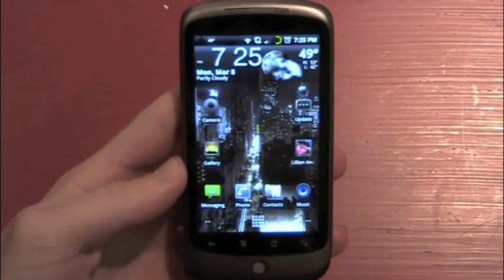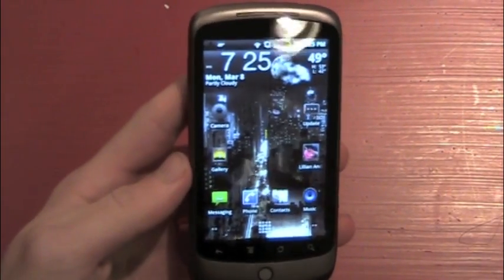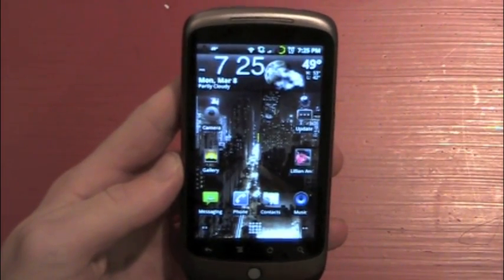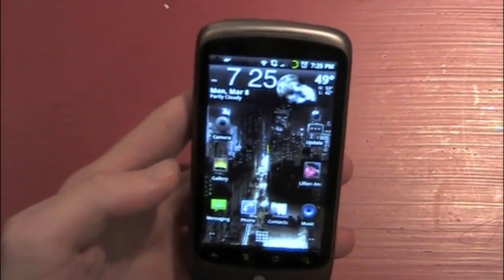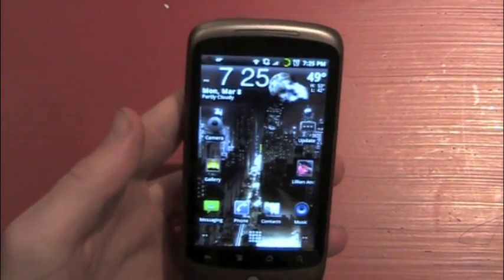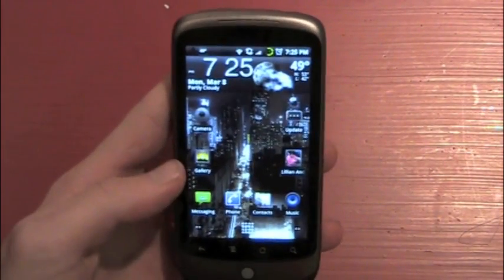We're going to start right from here — this is just my home screen, as you can see. I'm going to show you every little step you're going to have to take. One I've done already: I downloaded the zip file and put it on the root of my SD card, which means not in any of the folders — just drag it and drop it right onto the first page of your SD card when you mount to your computer.